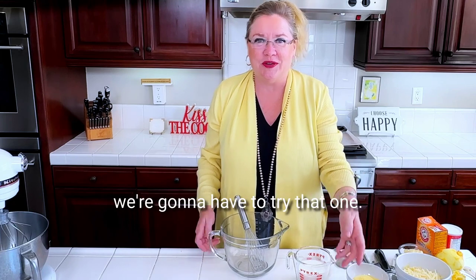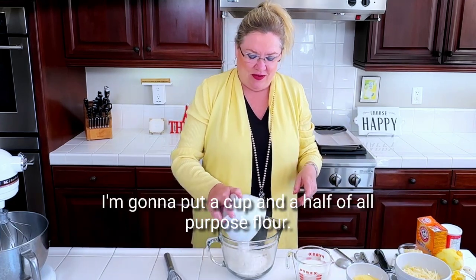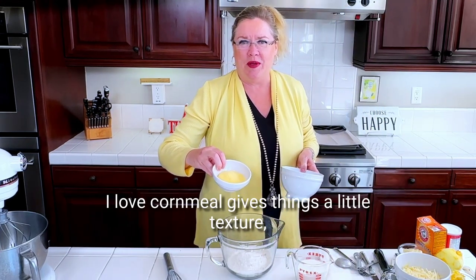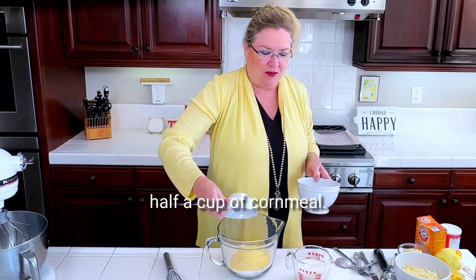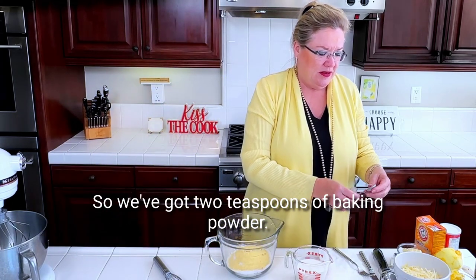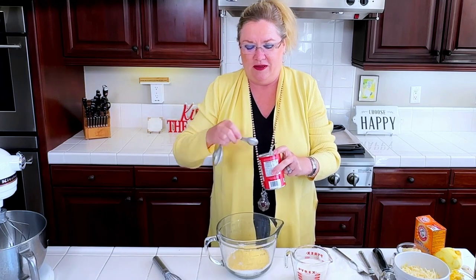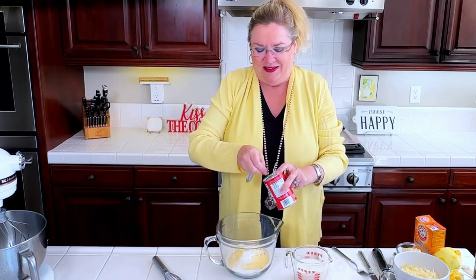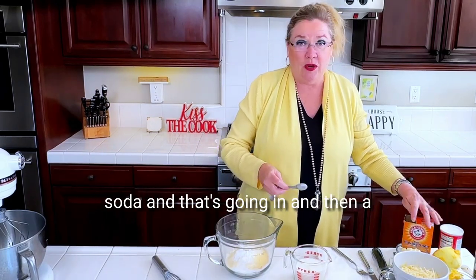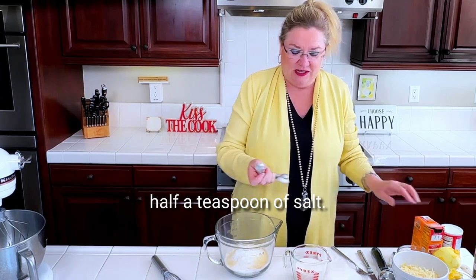I saw this recipe and knew we're gonna have to try that one. So into my bowl here I'm gonna put a cup and a half of all-purpose flour, plus it had cornmeal — which I love cornmeal, gives things a little texture — half a cup of cornmeal. And then I'm gonna put the leaveners in: two teaspoons of baking powder, and then a teaspoon of baking soda. And then a half a teaspoon of salt.